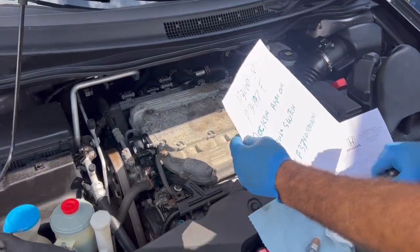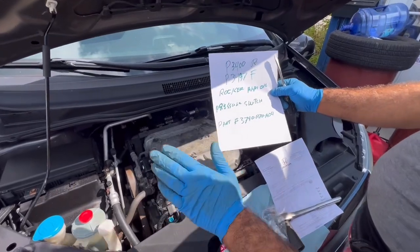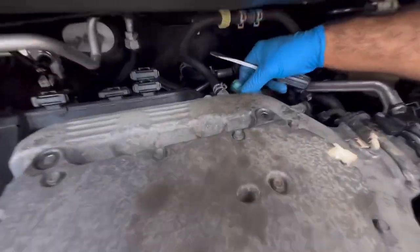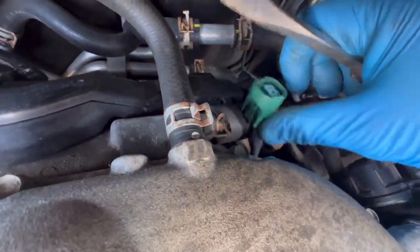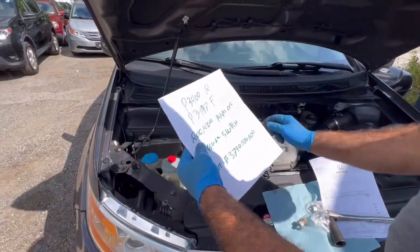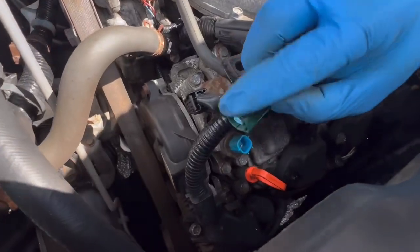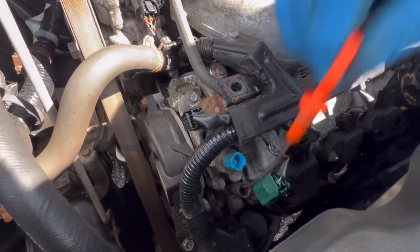I wrote it down to explain to everybody — you can fix your own car in the driveway. My code is P3400, which is for the rear, right here — see this harness, move the harness. The front code is P3497. Same thing: move this wire, squeeze it here like this and move it out.